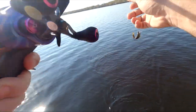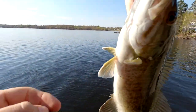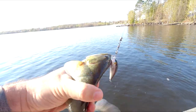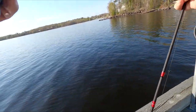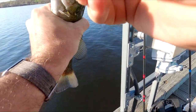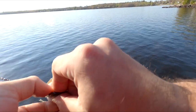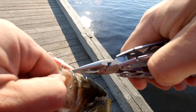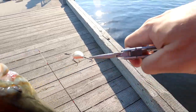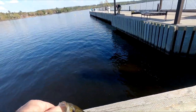First fish of the season! Oh — and we can't keep them. I caught you right on the outside of your face. Relax, take it easy. Alright, first fish of the season — little bass. Go be free.